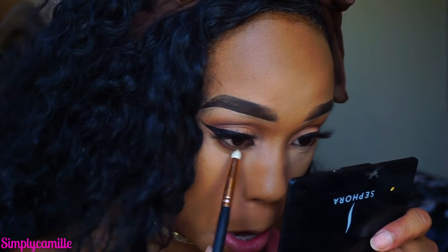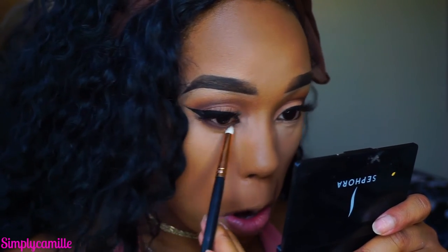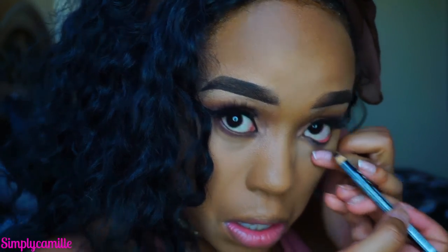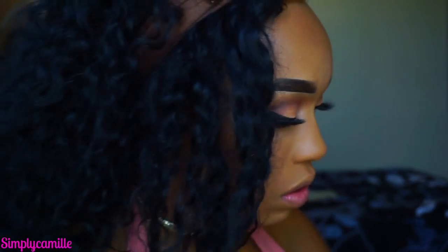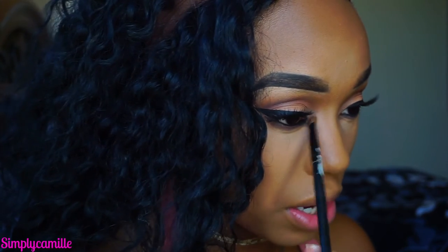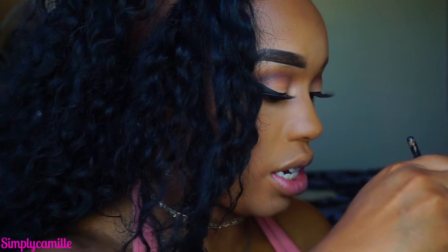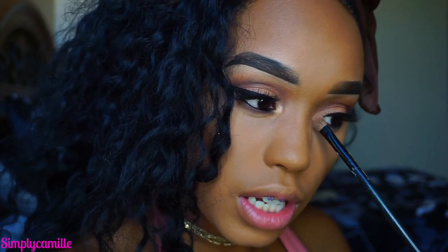Now finishing up the eyes: going in with my R41 brush into Hot Chocolate and putting that on the lower lash line. Then I'm going to take that black NYX liner and line the waterline. Using a pencil brush — the Morphe M431 — I'm going back into Tiki Hut and putting that under the eyes. Then I'm going into my Anastasia That Glow and taking the golden bronze color to pop into the inner corner to brighten it up. I'm also taking the color Conceited by Artist Couture and putting that in the inner corner too, since the Anastasia That Glow didn't give me the glow I really wanted.